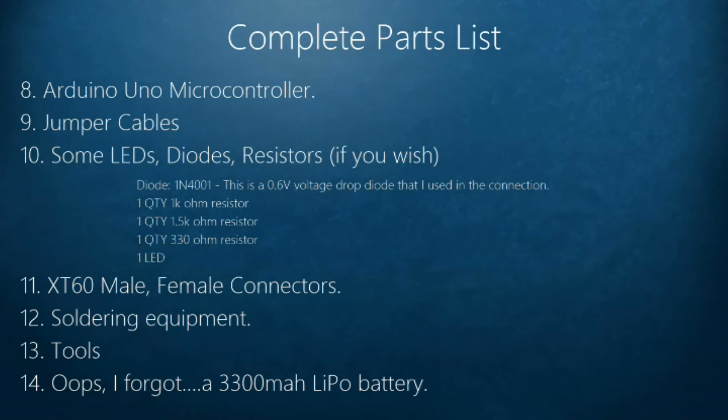The LEDs and resistors aren't essential for the drone to work, but I'm using them for status indication — for example, if the battery goes down. One thing to mention is that the diode I'm using has a 0.6 volt voltage drop, meaning the output voltage through the diode is your input voltage minus 0.6 volts.